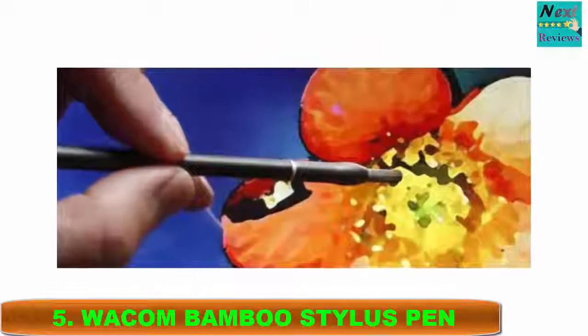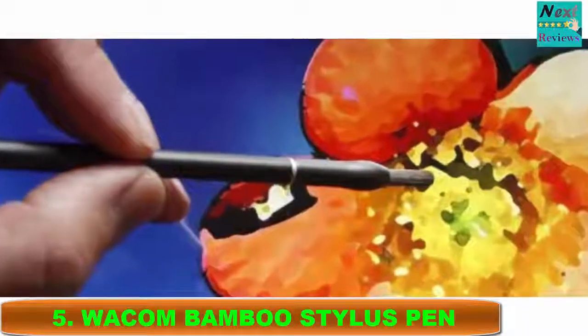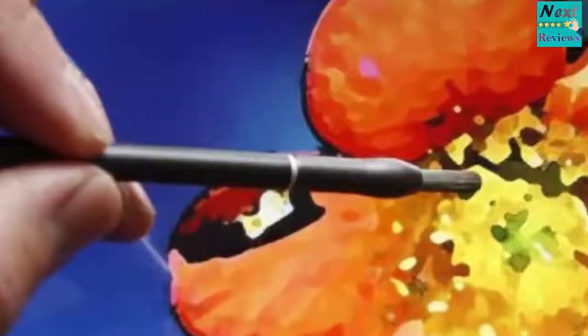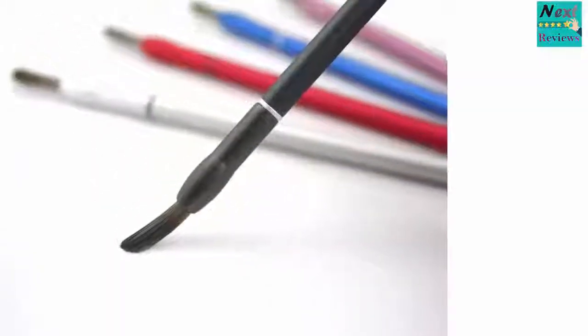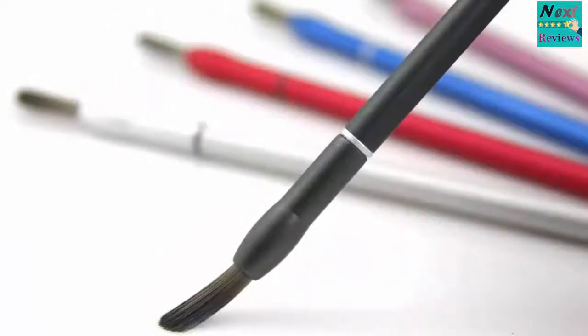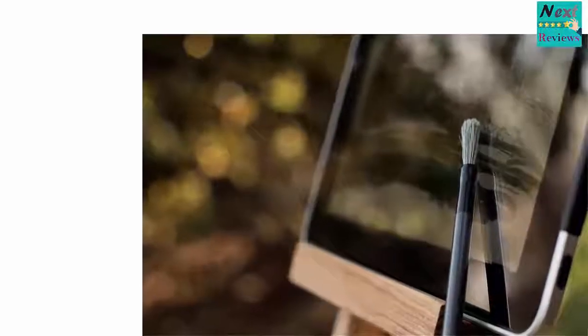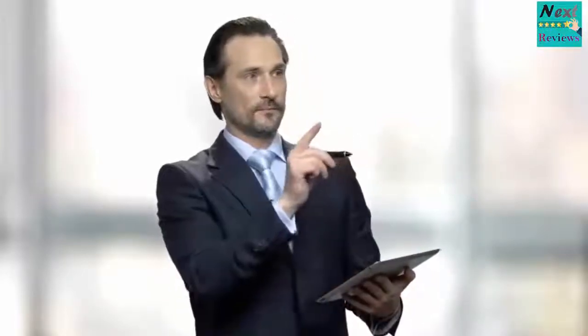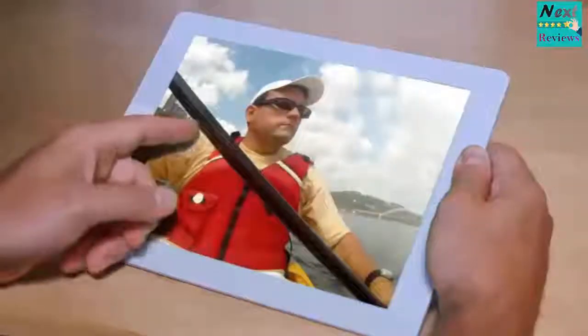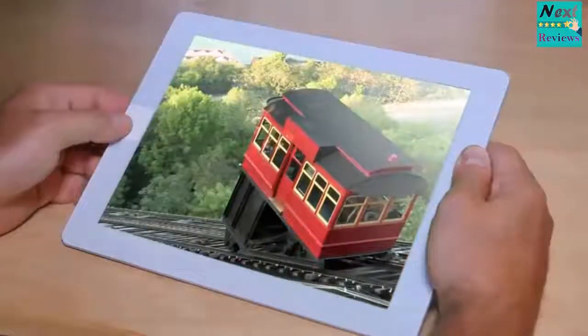Number 5: Wacom Bamboo Stylus Pen. The Bamboo Stylus has brushed aluminum on the outside, which makes it durable yet smooth and elegant. The tip is small for better accuracy and precision. You can find this stylus on Amazon for approximately $17.95, depending on which version you choose. Four colors are available including black, blue, pink, and white. It can be used on the iPad and the iPhone 4.